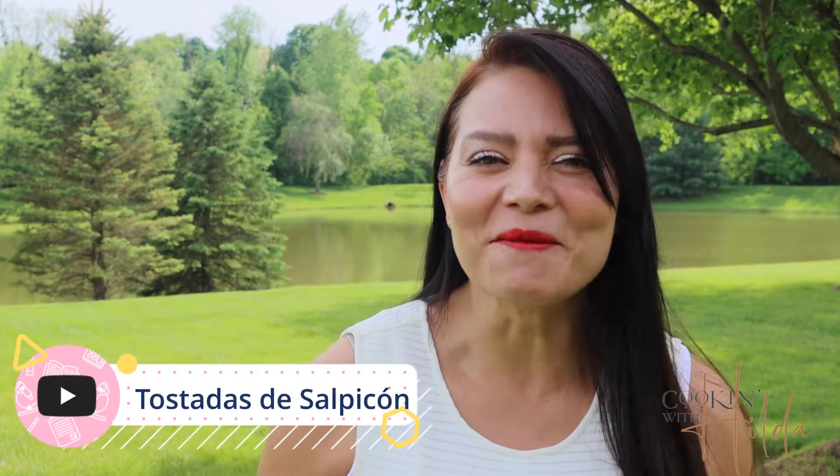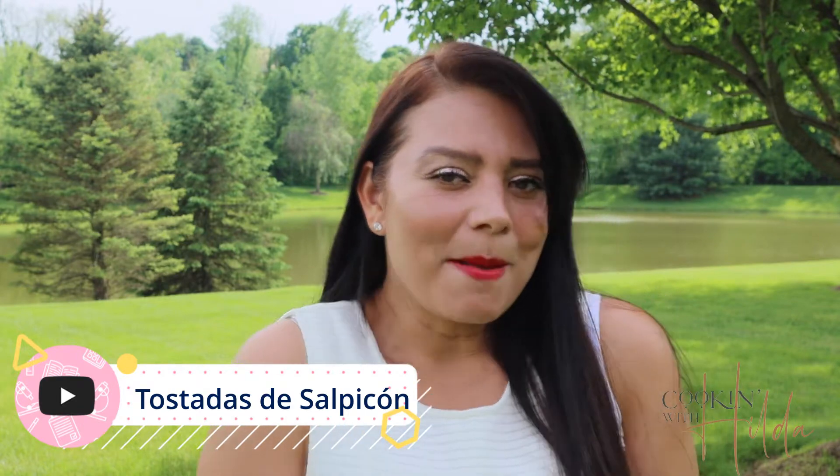Welcome to Cooking with Hilda! Now that summer break is almost here, we want to prepare recipes for our entire family and kids that are fast, easy, and delicious. Today's recipe is all of that combined, so let's get ready and make some tostadas de salpicón.